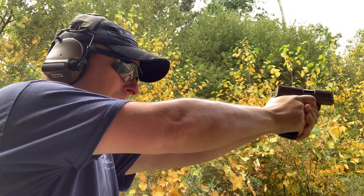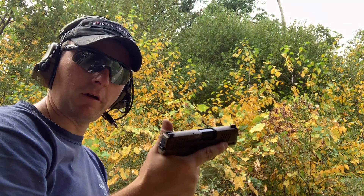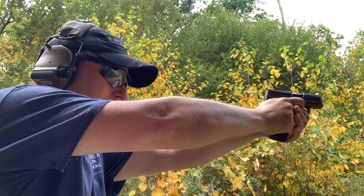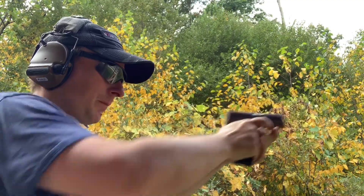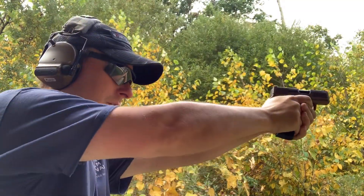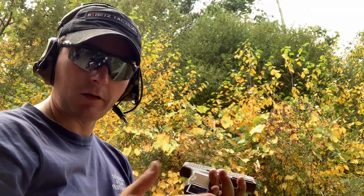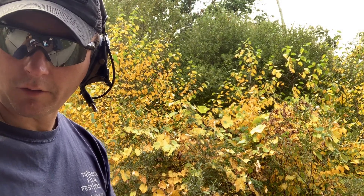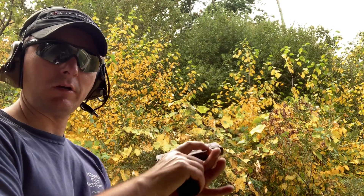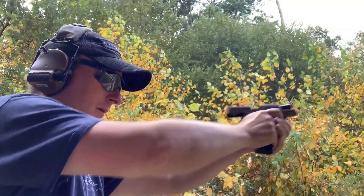25 yards, 10 rounds of Gold Dots. You can see how whippy it was with the Gold Dot — you really feel it. You've really got to push. All these little guns — Glock 43, Shield, etc. — are like that with plus-P ammo. It definitely helps to have the extended magazine versus the flush-fit one: a little extra weight and a little extra something to control the torque.